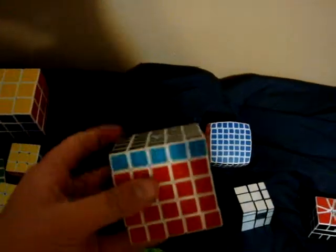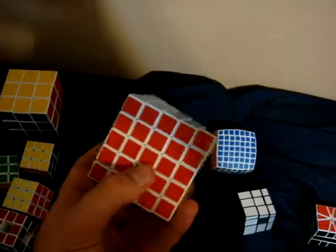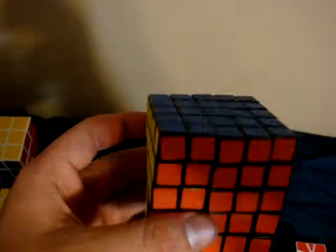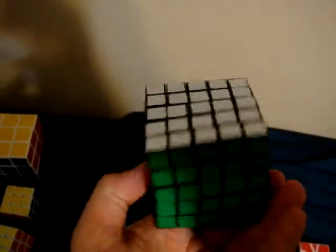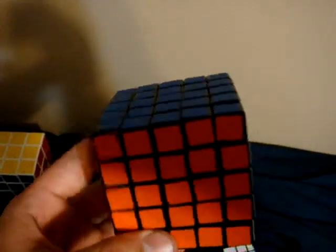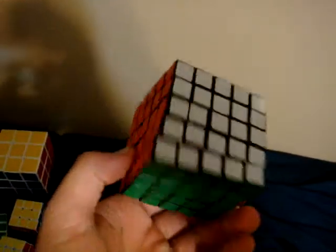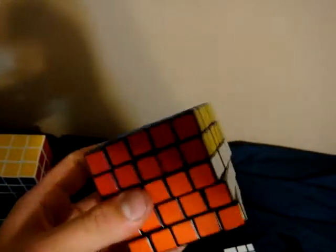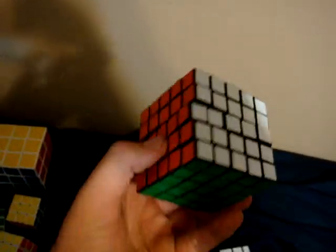5x5. This is a white V-Cube 5. I've modded the corners — I've sanded them down. This is Tristan from 5 Awesome Cubers. He also has his own channel. But this is his cube. He lives in the same city as me.